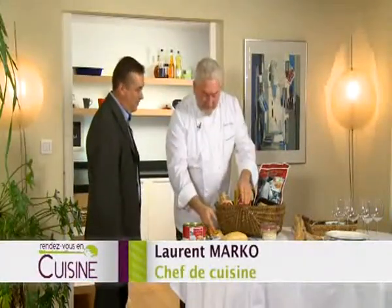Marc, you have brought the foie gras — so where does it come from? From our region, the Vendée, precisely the region of Lois.